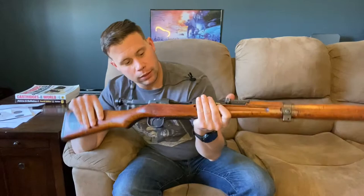Alright guys, Murph's here, and today we're going to go over episode 4 of my World War II rifle comparison series with this — a Japanese Type 99 Arisaka chambered in 7.7x58mm.